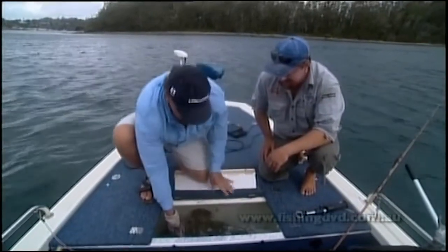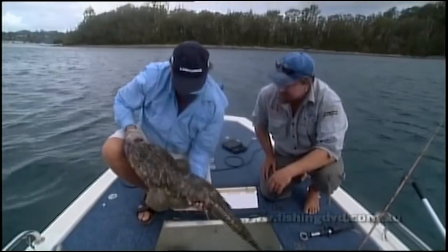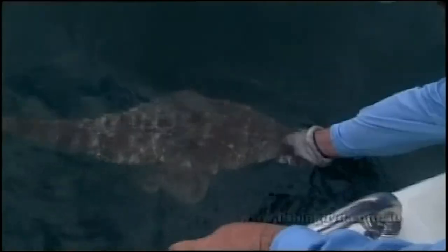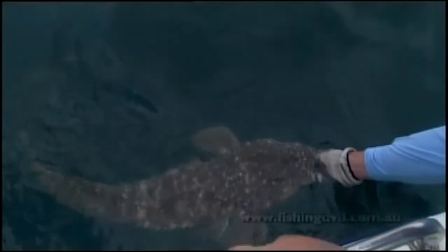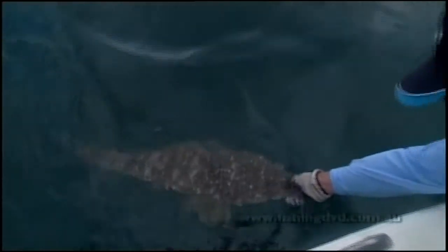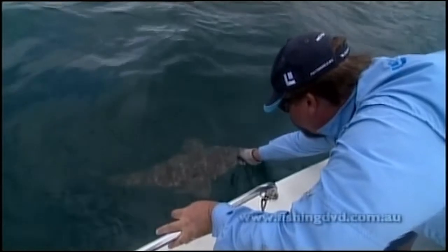We've got our still shots and now it's time to get this beautiful big fish back into the water so that you can catch it one day. You can see this fish has never been unsupported — we've always had a hand under its stomach, or it's been lying on that wet carpet. We haven't hung it up by the bottom jaw and we haven't tried to weigh it. It really does pay to be careful with these fish — they are just such an important resource.